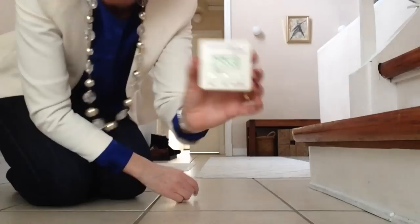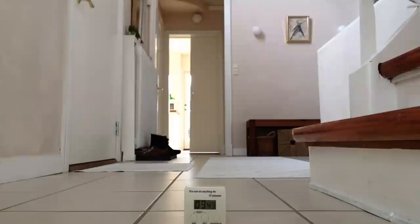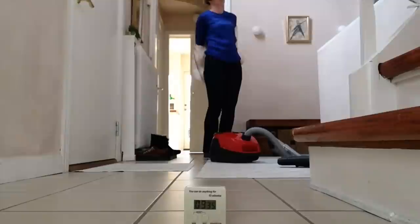FlyLady Diane here. We have 10 minutes on the clock and we are off. First of all, we're going to be vacuuming, so I'm making sure to take off my long necklace and jacket. Now you may not be vacuuming — you may be sweeping or dust mopping. It doesn't have to be the same as I'm doing. Just do what you can. We're just getting up the dust and grit from the floor.